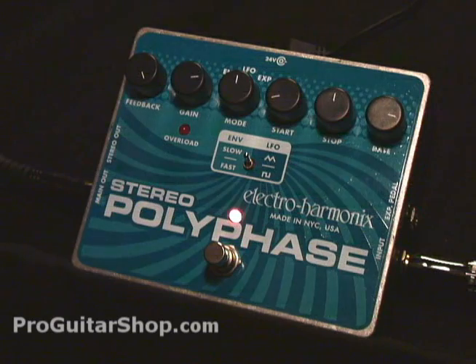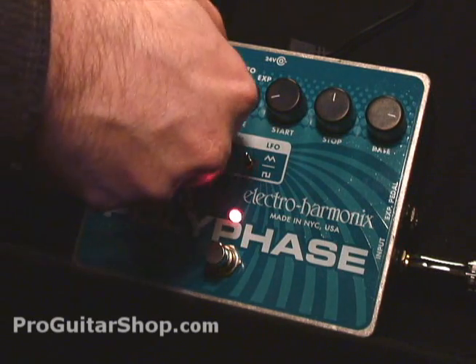As you can tell, the phase tone is distorted. That's because the gain is rolled up, and the peak light will show you that as well.